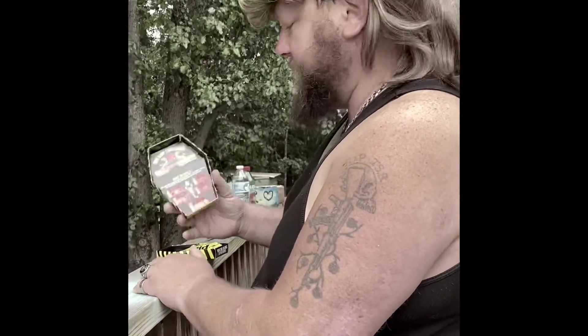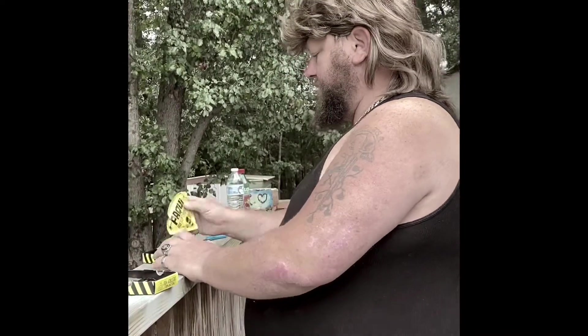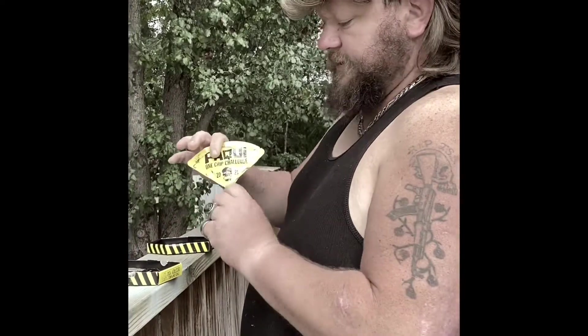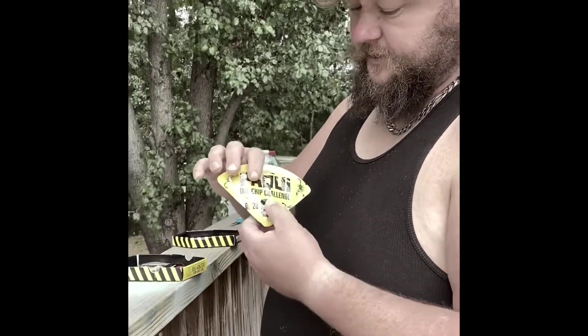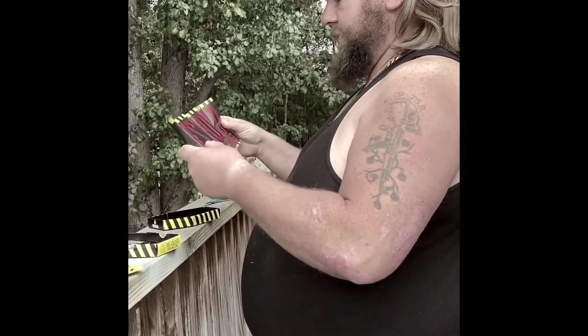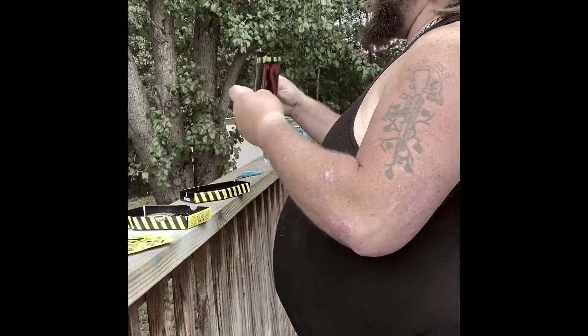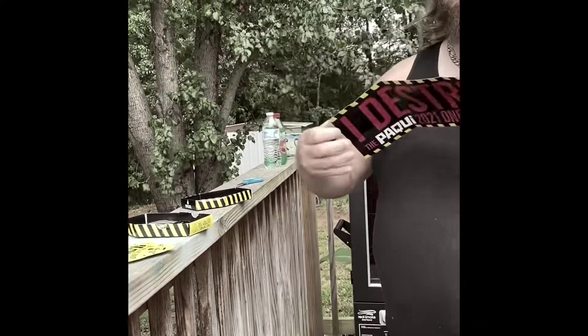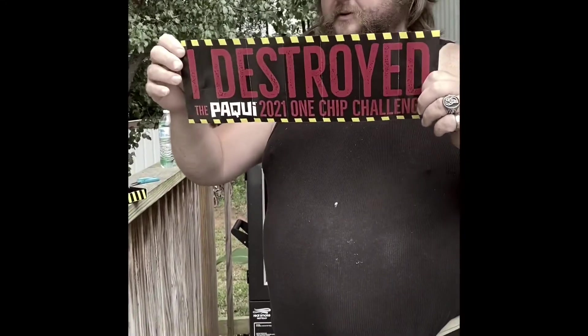I'm going to be roasted, it looks like. Here's the packaging — isn't that pretty? Got that skull on it. And I got me a poster! If I can beat this, I get to keep the poster, it looks like.